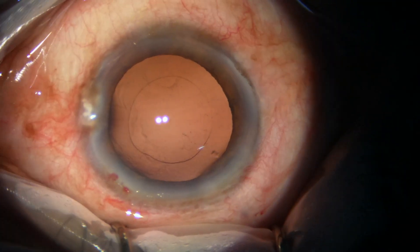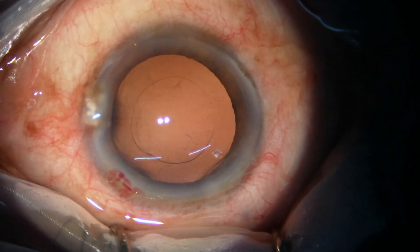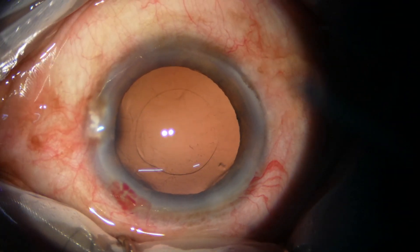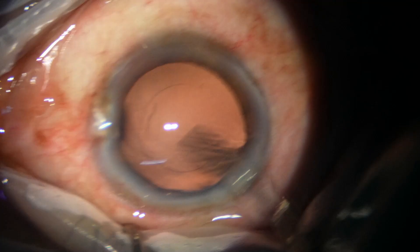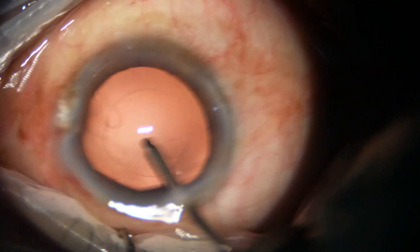Now the posterior capsule is polished by the irrigating probe. The irrigating jet of fluid is swept over the posterior capsule, and the posterior capsule becomes very clean.